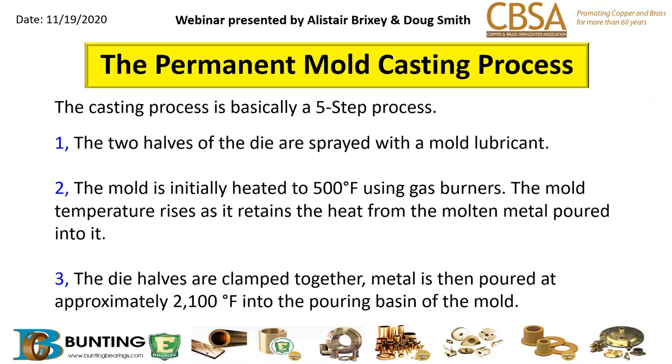For higher volumes the molds can be water cooled. The die halves are clamped together and then the molten metal is poured in at approximately 2,100 degrees Fahrenheit and poured into the pouring basin.